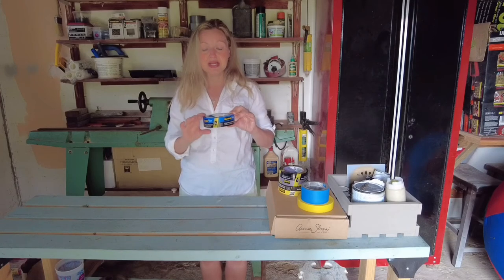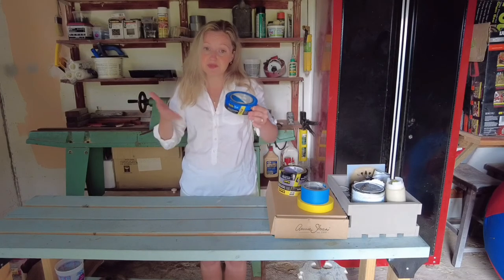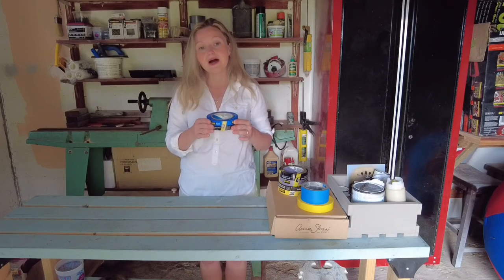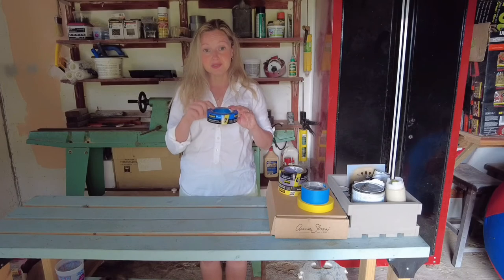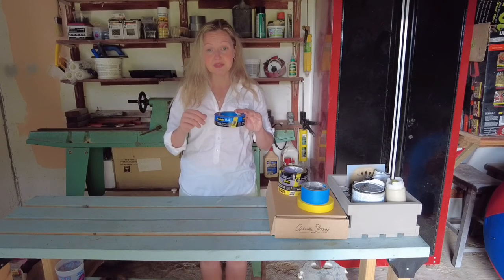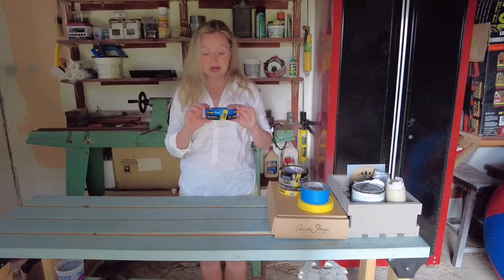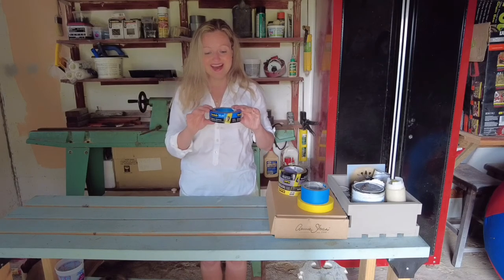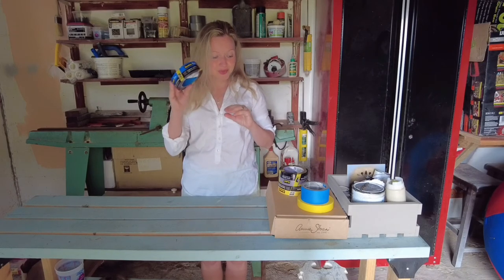This sharp-line tape is great for any sort of latex house paint — most house paints these days are latex. Stay tuned next week because I'm going to be doing a little stripe sample on the walls in the garage. I'll be using this tape to get super sharp lines, so stay tuned for that.